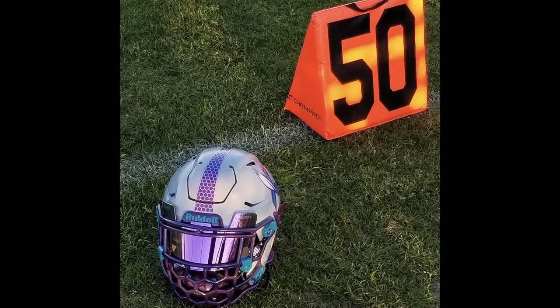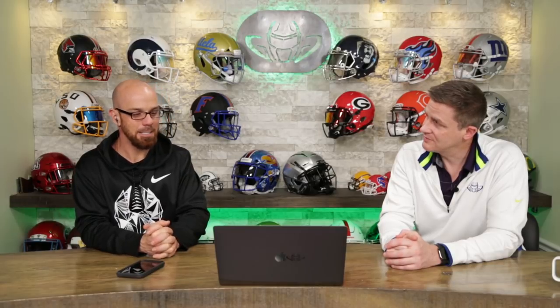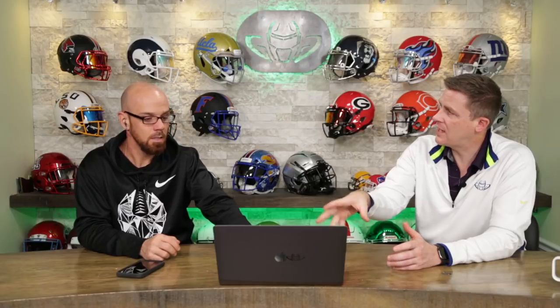A lot of thought and effort has gone into this thing. This is outstanding — I love it. I'm going to go, Steve, with a 9.2. Best of today so far. My favorite so far.